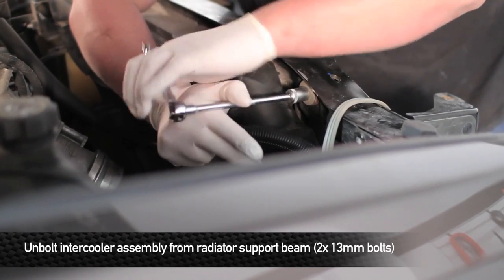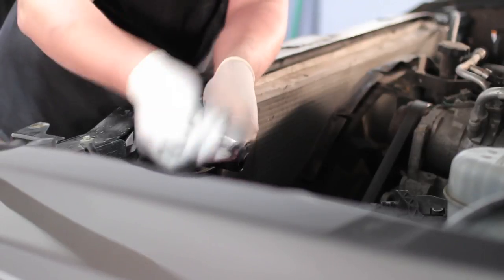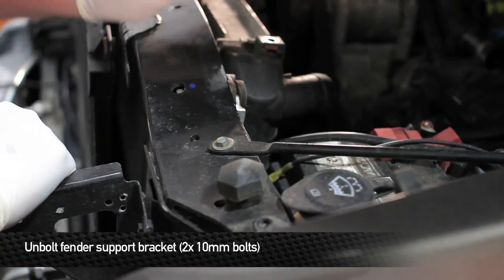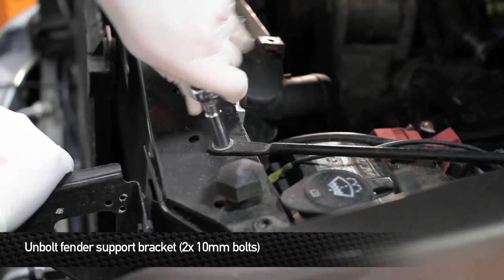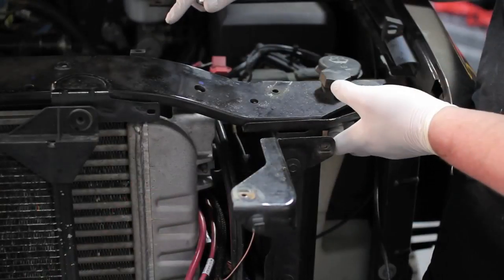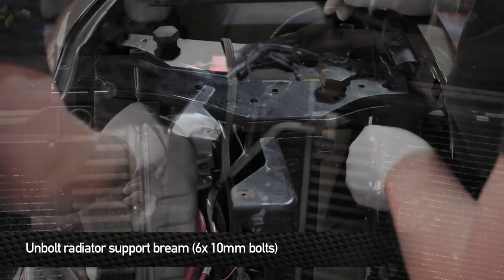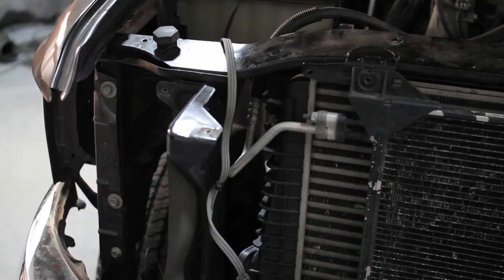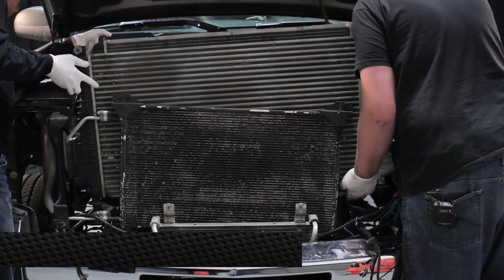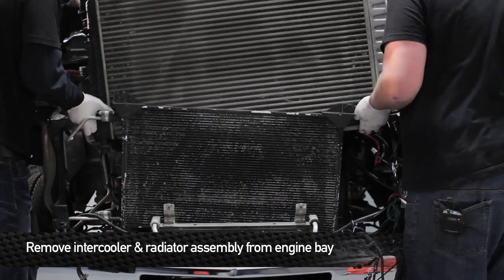Next, remove the two 13mm bolts that hold the radiator and intercooler assembly to the support port. Then remove the 10mm bolt from the fender support bracket and loosen the one 10mm bolt on the fender. Next, remove the six 10mm bolts from the bottom of the upper radiator support beam that holds the beam to the lower radiator support, then remove the radiator support beam from the truck. Once the upper radiator support beam is removed, you are good to remove the intercooler and radiator assembly — this unit is very heavy, so you might want to use a friend to help you lift it out.